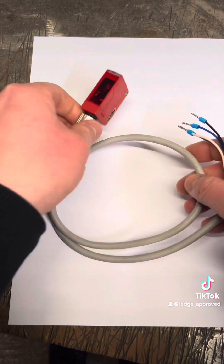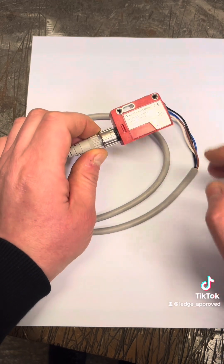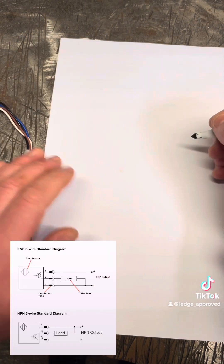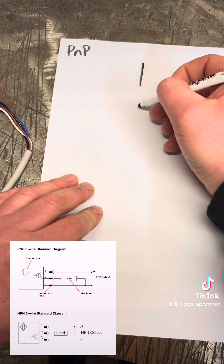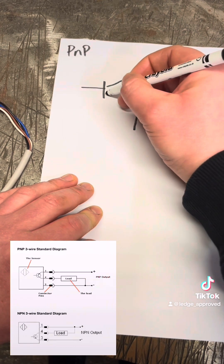So how it works in sensors is — it doesn't matter what type of sensor it is — you'll have a thing called a transistor that's taking a signal from the voltage of the sensor. Just think of a transistor as a PCB relay, where we're taking a small voltage and we're controlling the switch voltage.